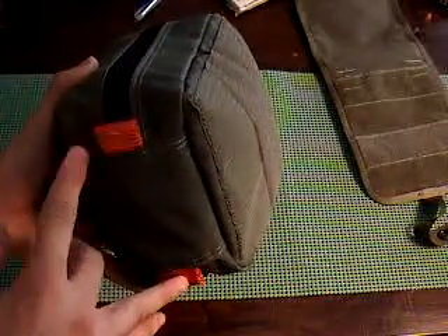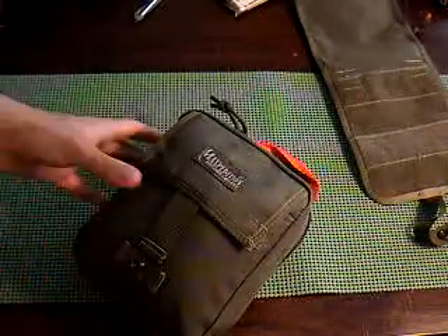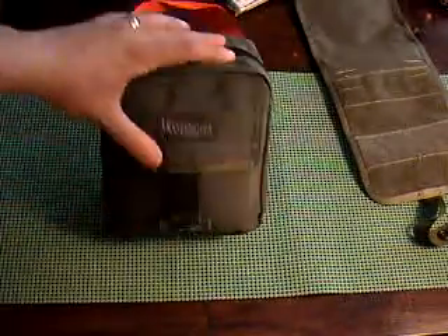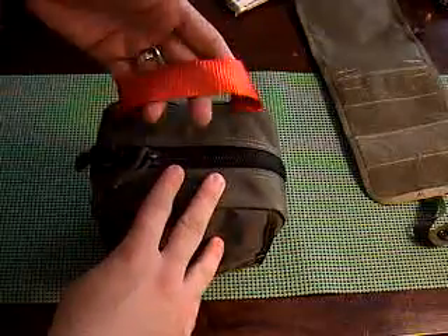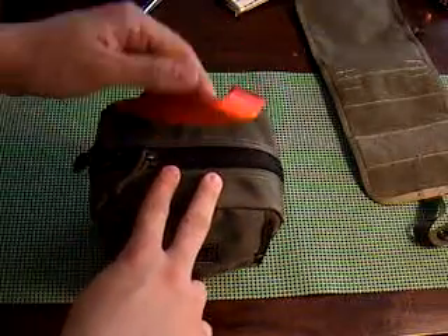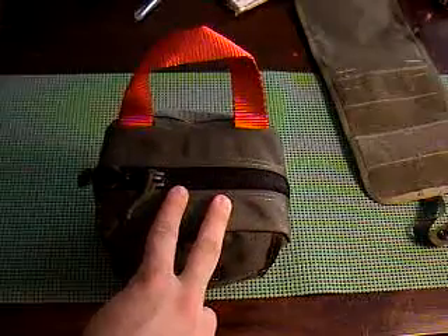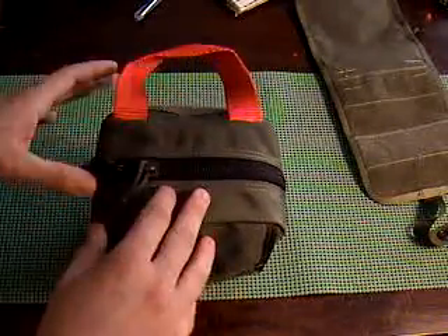There are two red loops here — it's identified as a medical pouch. I think the reason they're on the bottom is so that somebody can identify it as a medical pouch, but it's not all over the top, which would give it away as a medical pouch when you're out with the military and camouflaged — a red strap can give you away. So I think that's why they did that.